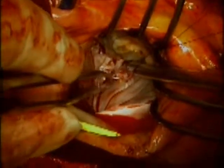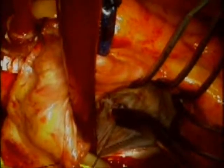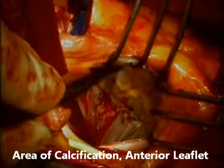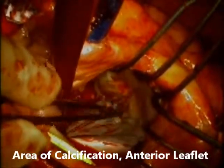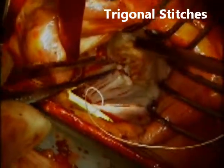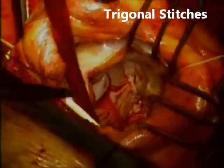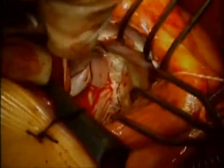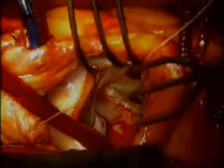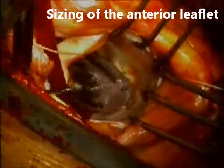If it is a very flimsy leaflet I might use 5-0 prolene; otherwise, as in this case, I use 4-0 prolene. I am showing you the area of calcification on the anterior leaflet and identifying the trigonal area. It is a very important stitch — you must learn to recognize where the trigone is, otherwise the stitch might go through the atrial wall or through the leaflet, and you miss the fibrotic, mechanically resistant portion of the trigone. Once I place the stitches I tug on them slightly to confirm they are resistant to traction. At this point I size the anterior leaflet, which appears suitable for a size 28 annuloplasty band.